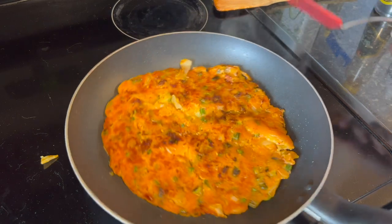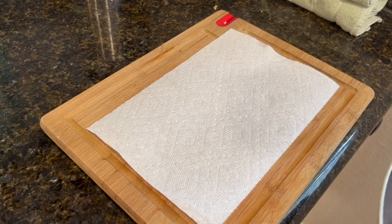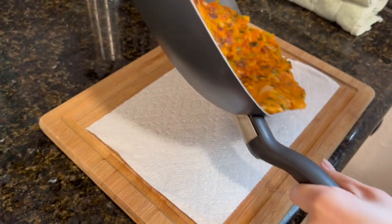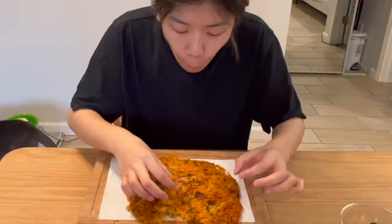I don't know why it doesn't stay together — it's falling apart. I don't have a plate this big, so I'm going to put it on this cutting board. I tried to flip it again and it's like falling apart. I don't know why that's happening, so we're just going to transfer it. It's pretty crispy. That's pretty good except that it's falling apart — I think I used too much kimchi. That's actually really good though. I would say it's a success — it's crispy on the outside and gooey on the inside, and the perfect amount of spiciness. I'm surprised.